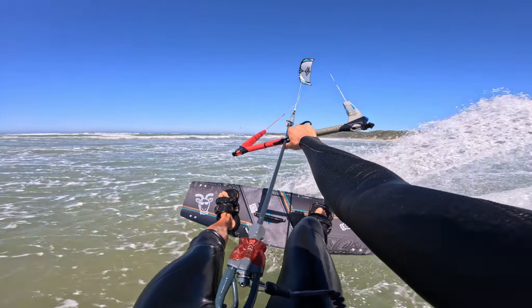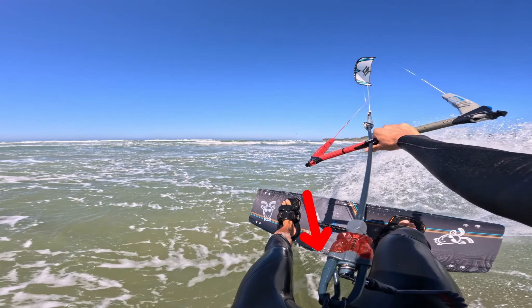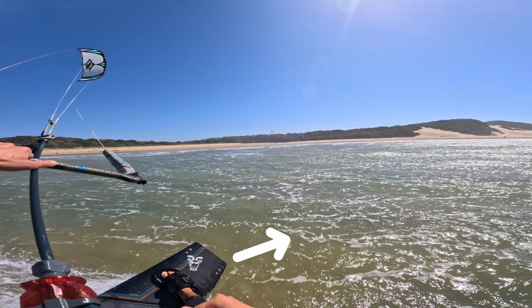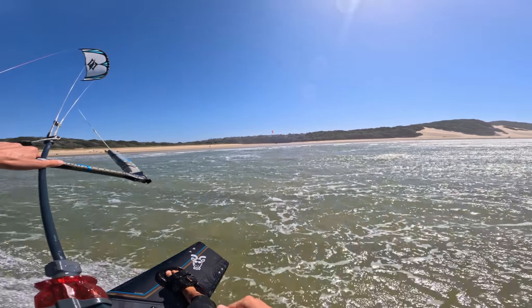The first factor is to slow down. The reason we want to slow down is so we can focus on digging that edge of the board deep into the water, allowing us to not get pulled in the direction of the kite and therefore ride upwind. The next step, combined with digging that edge deep into the water, is angling the board in a slightly upwind direction — pointing the board slightly upwind and therefore driving us in that slightly upwind direction.